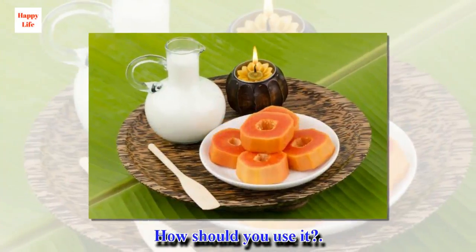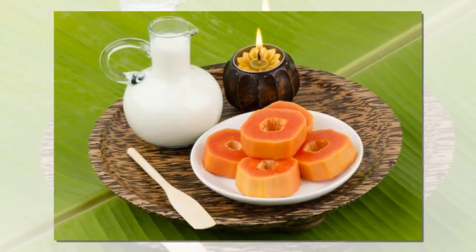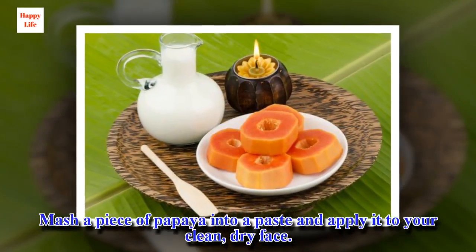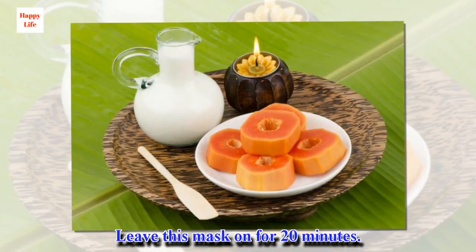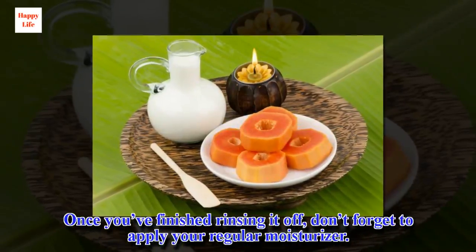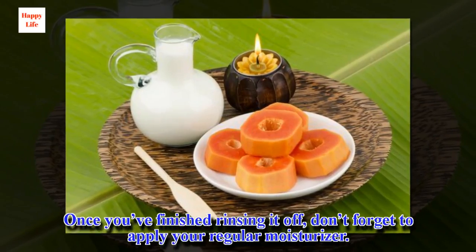How should you use it? Mash a piece of papaya into a paste and apply it to your clean, dry face. Leave this mask on for 20 minutes. Once you've finished rinsing it off, don't forget to apply your regular moisturizer.